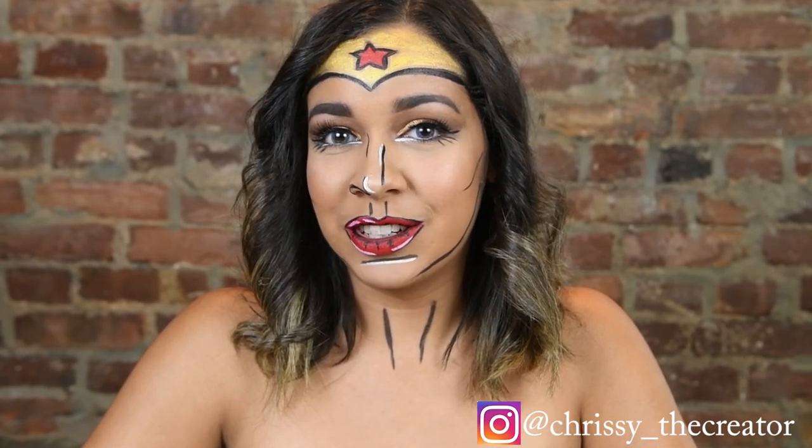Thank you so much for watching. I hope that you enjoyed this look. If you have any recreations of your own, please tag me down below so I can see what you created — I would love to see if I've inspired any looks of your own. Be sure to subscribe and hit the notification bell so you can see when I'm creating new videos. Stay tuned for another Halloween look coming up real soon. Be sure to create a life that you love.